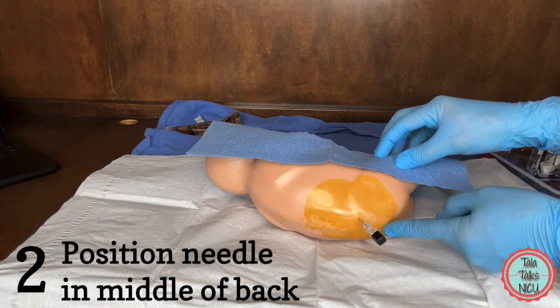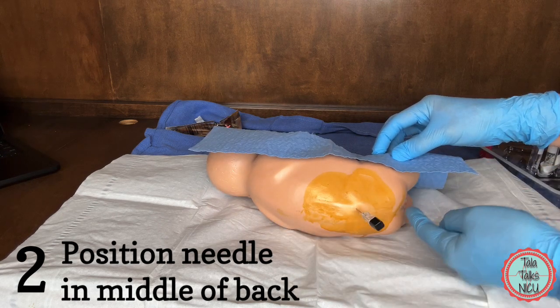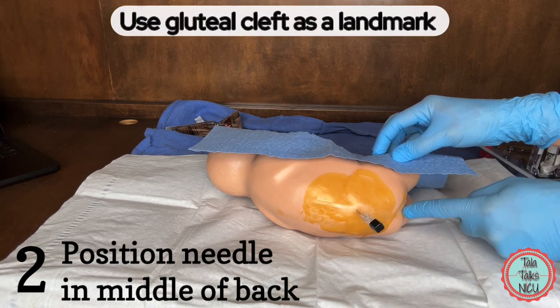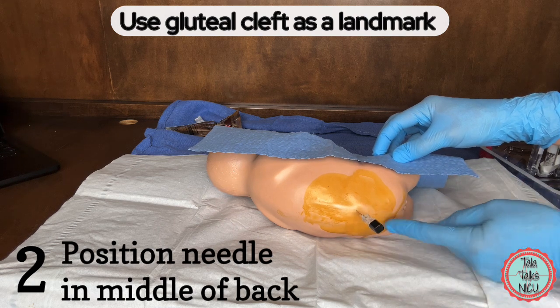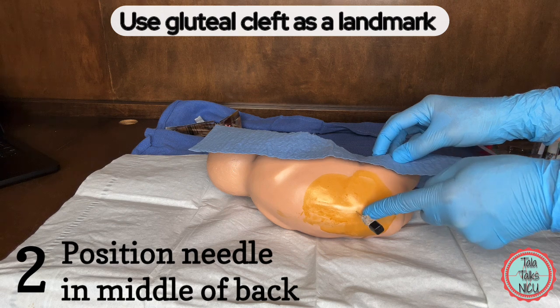Check that the baby is not rotated and look where you've stuck. Does it align with the middle of the back? I like to use the gluteal cleft as a landmark as well. And you can see quite clearly here that this needle is too lateral.